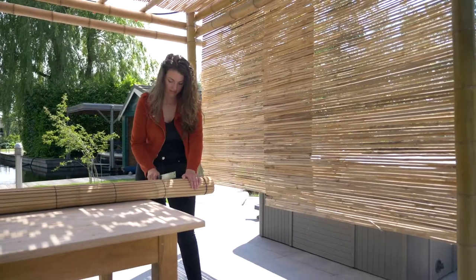As you can see it's really easy to adjust the blind yourself. If you would like any more information about more sustainable bamboo products you can always visit our website. Thanks very much for watching.